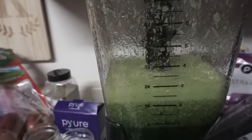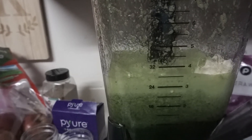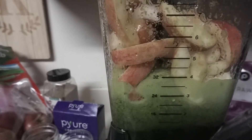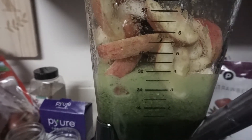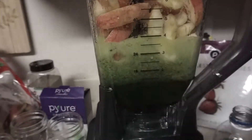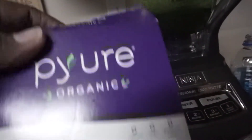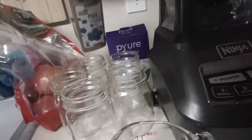Now you're supposed to add one banana, two apples quartered — I did that. You want one and a half cups of frozen strawberries. Here are the strawberries, then two packs of stevia — I'm using the pure organic stevia packs — and two tablespoons of ground flaxseed. I have my measuring cups on hand and then I'm going to hit blend.